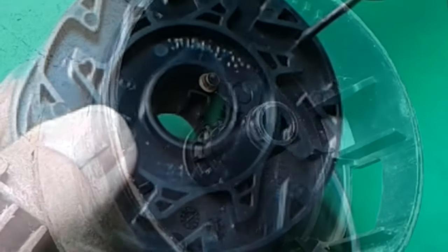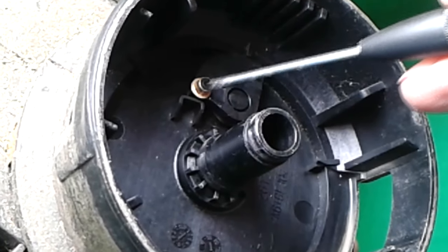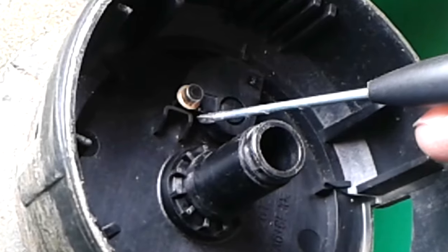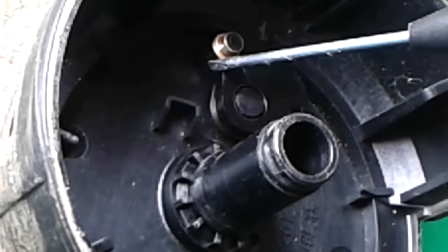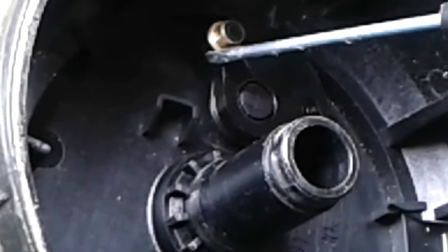Now that you know how it works, you can appreciate that this mechanism has to be completely unobstructed — there can't be any leaves, grass, or anything like that. Check out this mechanism and make sure it can pivot up and down very easily. If it cannot, it will not let out line.